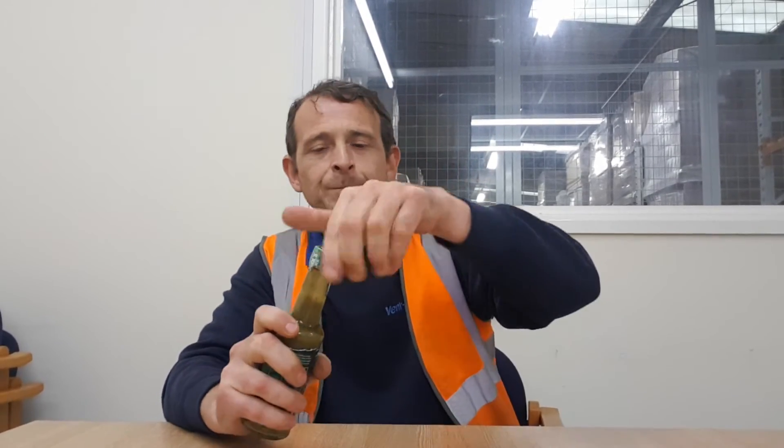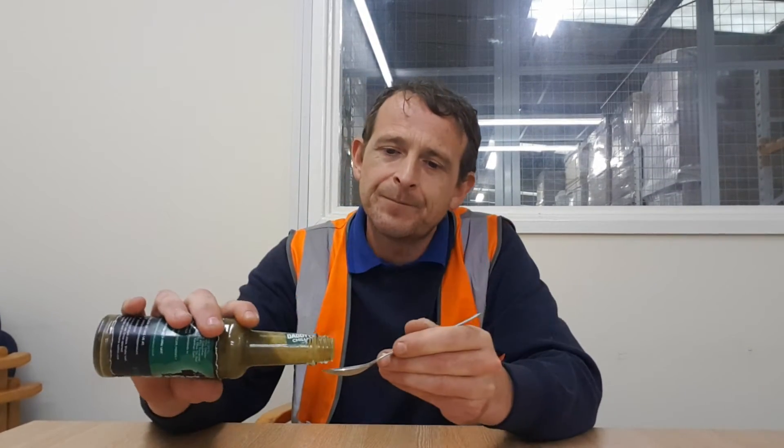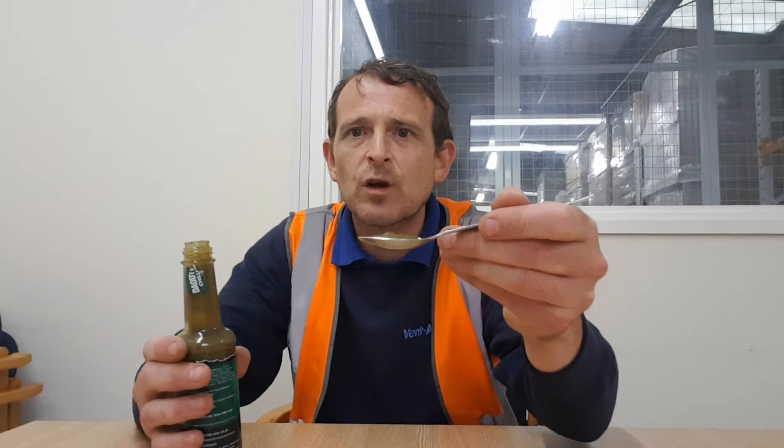I'm going to give it another quick shake. Daddy Cool's, Jalapeño End of the Lime — show you the pour. Reasonably thick, not too thick. Cheers. Mmm. Nice hit of pepper, the lime's kicking in, and a little bit of heat around the mouth, on the tongue.